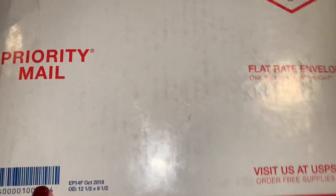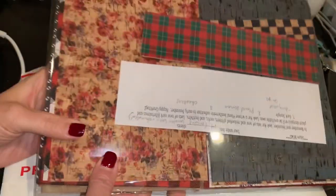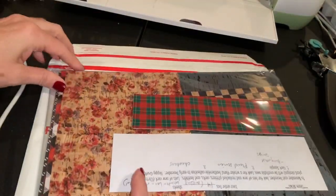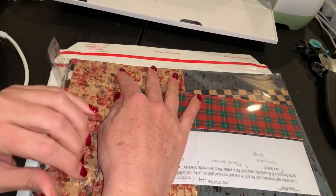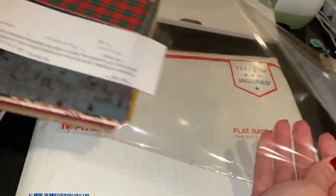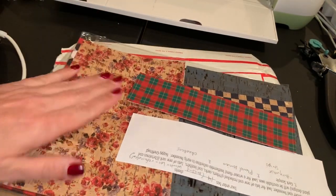Hi everyone! I'm so excited - this envelope just came in the mail and this is my cork. If you watched my last video you probably heard me talking about cork because I've always loved it. When I went to the holiday gift show not too long ago I saw cork earrings everywhere and it just inspired me. I've done cork earrings before but I haven't done a whole lot of them.